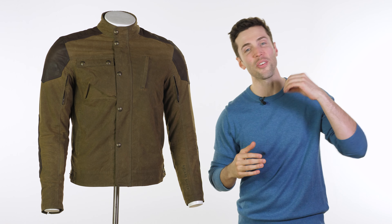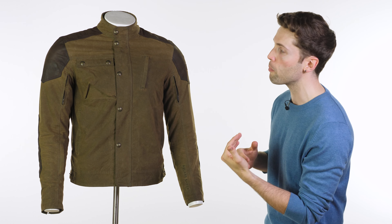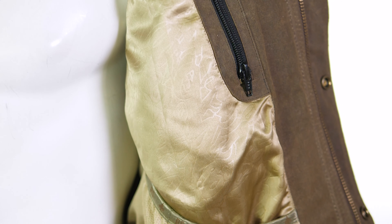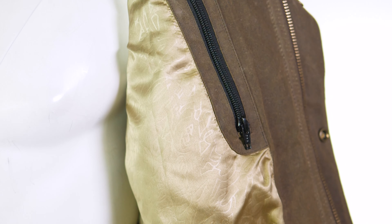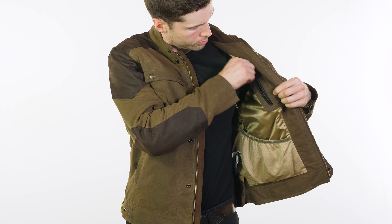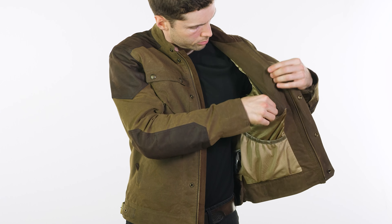And dare I say it gets even better on the inside. If you open this up, you'll see their lovely gold satin liner, which is really comfortable but very eye-catching as well — it really does stand out. You've also got a pocket on the inside, again on your left side, and then you've got these elasticated net pockets around your waist. You probably won't use those too much, but it's nice to have them all the same.